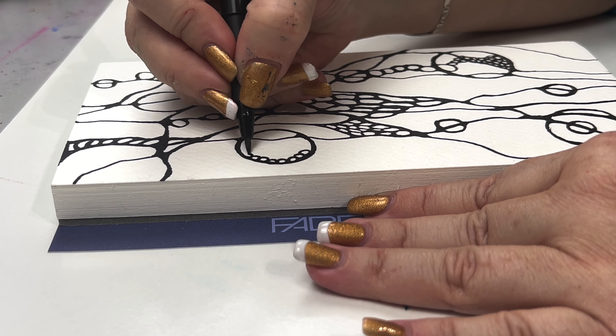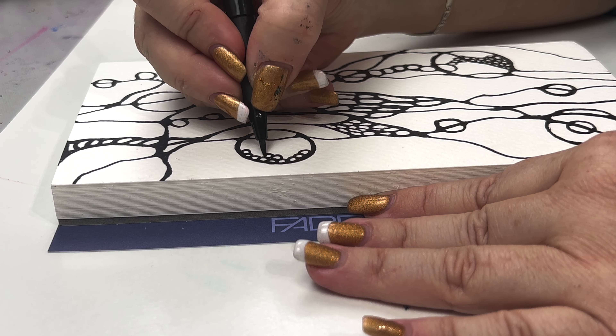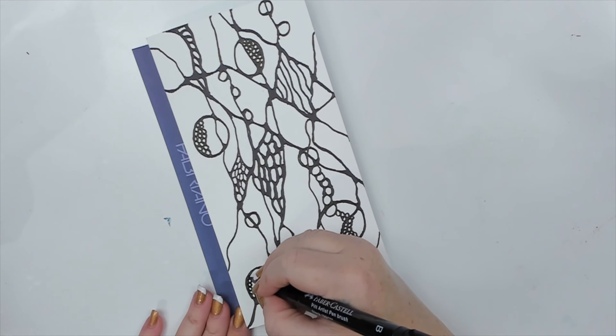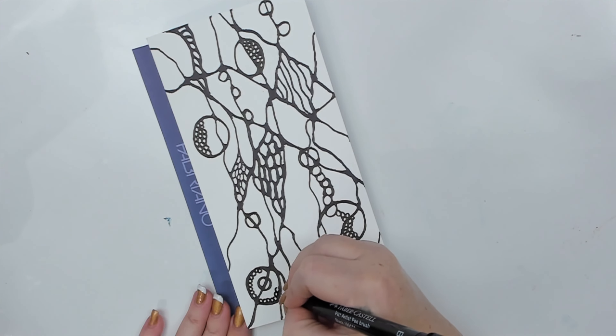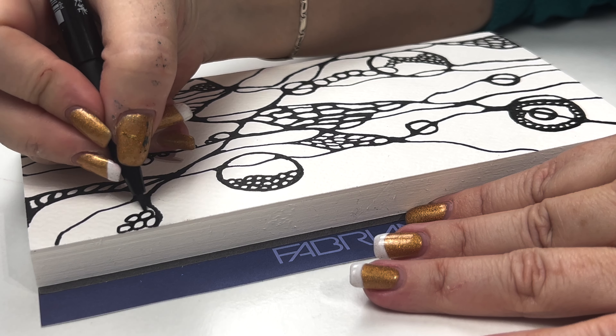The drawing reminds me of algae and the circles look like bubbles under the sea, which is one of my favorite places to be. I can picture myself snorkeling under the warm waters through the beautiful coral reef.